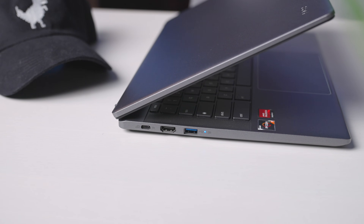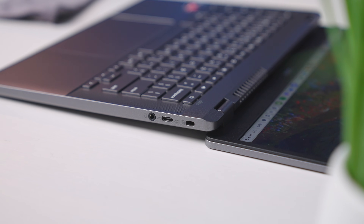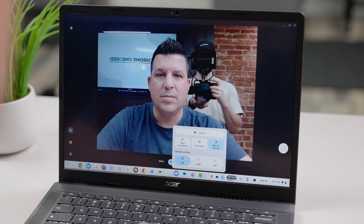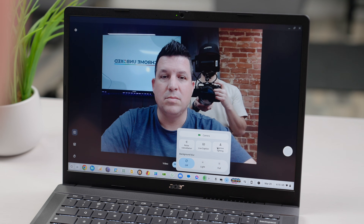The I/O is solid though, with a USB Type-C on either side, USB Type-A, a full-size HDMI port, headphone/microphone jack, and a Kensington lock. The Chromebook Plus required 1080p webcam is pretty good too, and it gets the expected tricks like lighting adjustments and background blur as well.